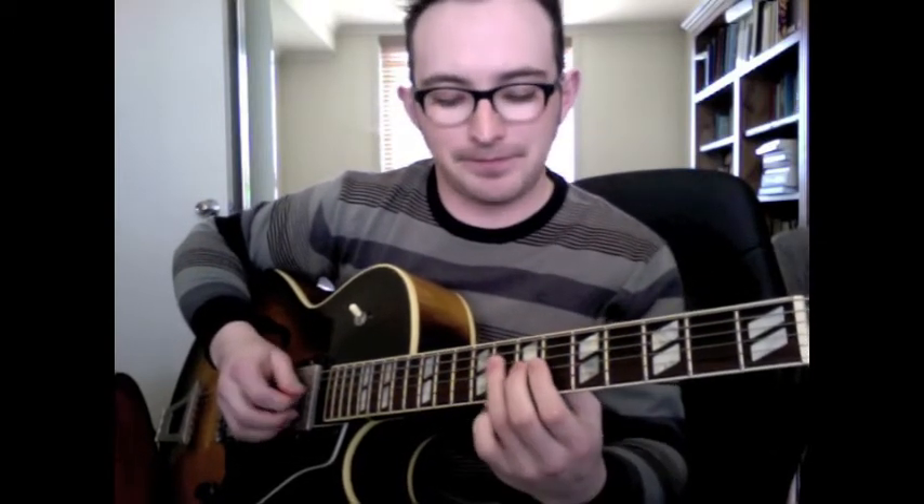You listen to Wes Montgomery or Tal Farlow and any of those guys and their licks sound awesome on their own — that's melody. So the next thing: let's stick with the C-minor for now. C, E-flat, G, B-flat — C-minor 7. But that F7, instead of playing F-natural, we're going to play an F-sharp or G-flat, and that's going to create the sound of an F7 flat 9.